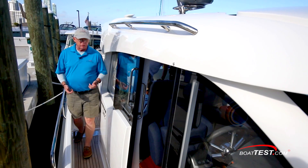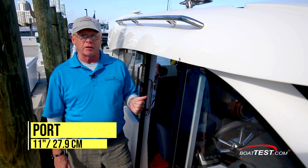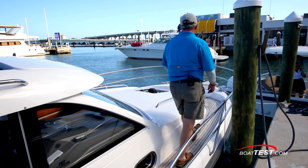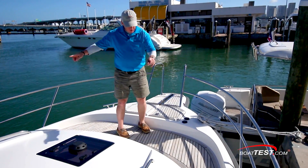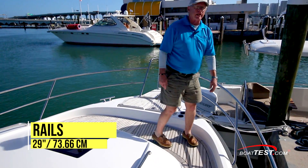The 365 has an asymmetrical layout: 15-inch side decks on the starboard side and 11-inch on the port hand side. Right at midships, two steps leading up to the bow, and a 10-inch cleat right at midships. Now, fully forward, let's take a look at these features. At the working end of the bow, notice how the teak wraps all the way around. Tow rails go up 5 inches and the rails top out at 29 inches.